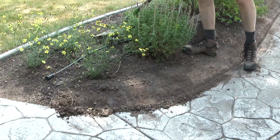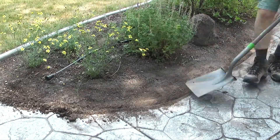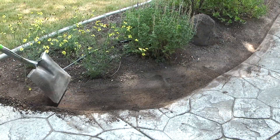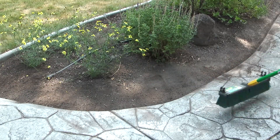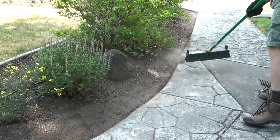The extra dirt that is removed from the edge I'll place and smooth out in the planter area. Once I get all of the edges done around the planter area I'll take a broom and sweep the sidewalks, and when that's done I'm now ready to install the mulch.